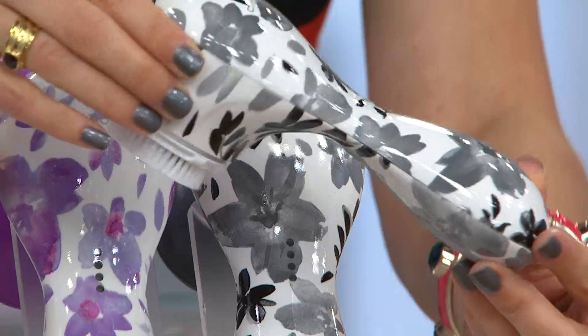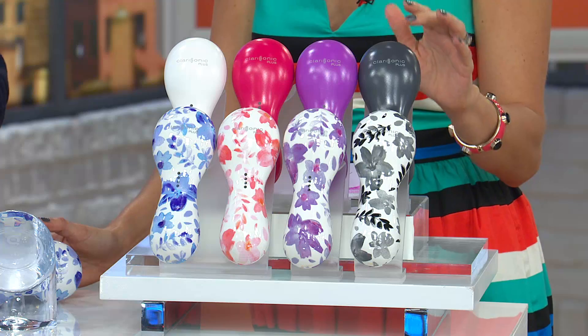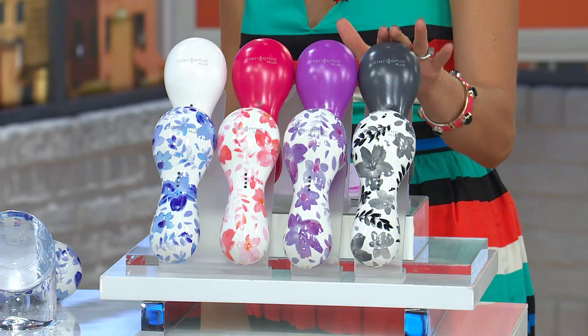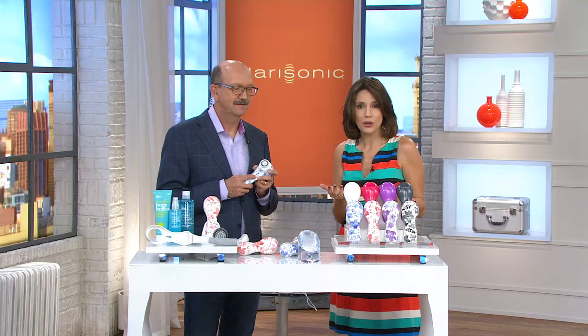We also have solid colors: gray — a friend of mine who's a guy has it in gray, so this is the beauty product on QVC that men will use just as effectively as women — purple, hot pink, and white. Don't spend $323 to get all of this. Today and today only you can get everything home for under $40.